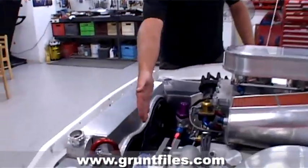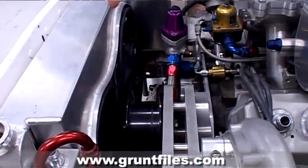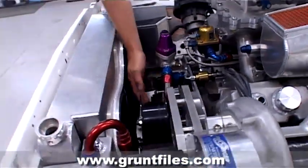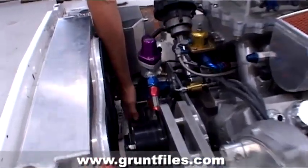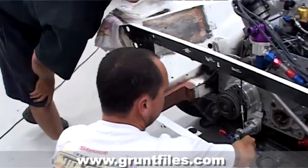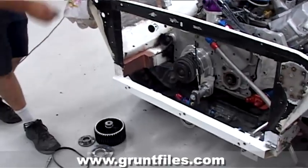We've got a water pump remote mounted right down the bottom of the engine bay, this enormous blower drive system with a big belt, and a remote thermostat housing here. Down the bottom here we've got our air conditioning compressor, and we have CNC machined a beautiful solid mounting plate which goes onto the engine plate.